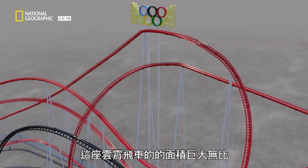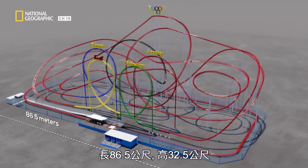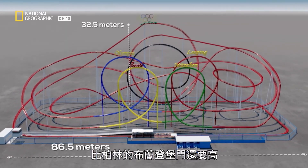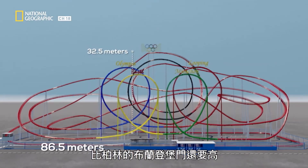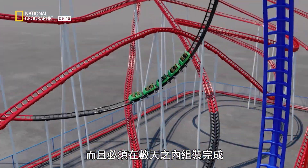The dimensions of the roller coaster are gigantic: 86.5 meters long and 32.5 meters high. This makes it even taller than the Brandenburg Gate in Berlin, and it has to be assembled in only a few days' time.